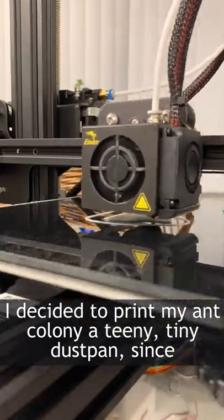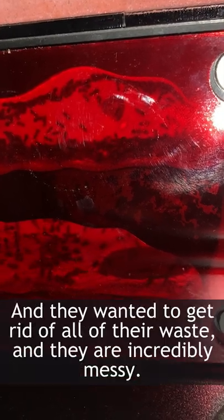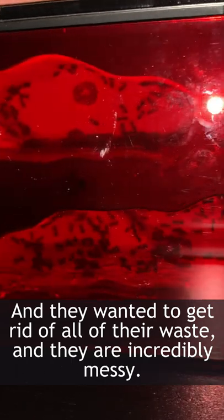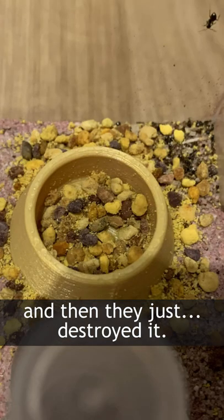I decided to print my ant colony a teeny tiny dustpan since they have grown substantially after hibernating and they wanted to get rid of all of their waste — they are incredibly messy. I actually printed them a tiny bowl the other day to keep their bee pollen all nice and neat, and then they just destroyed it.